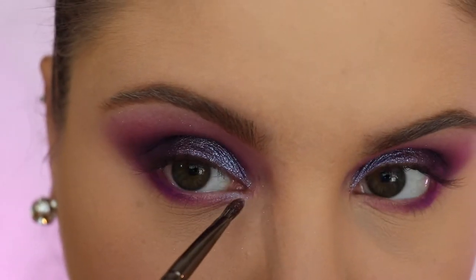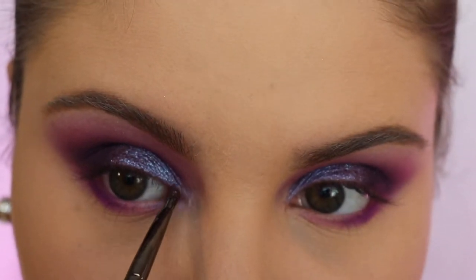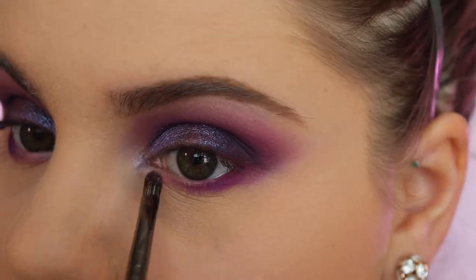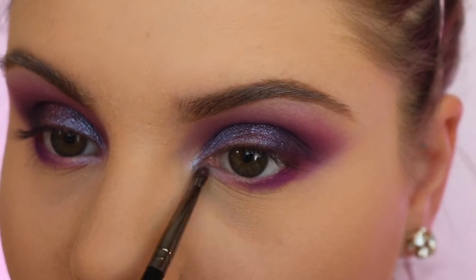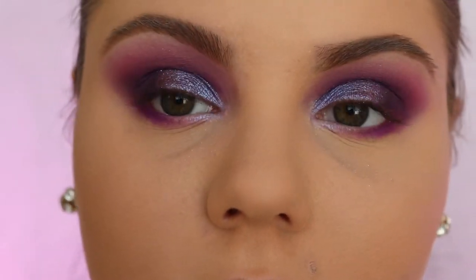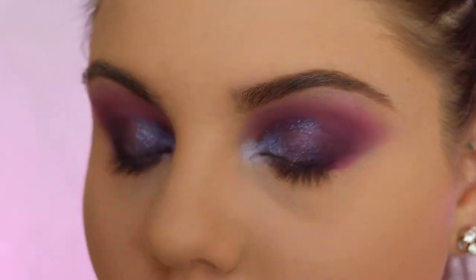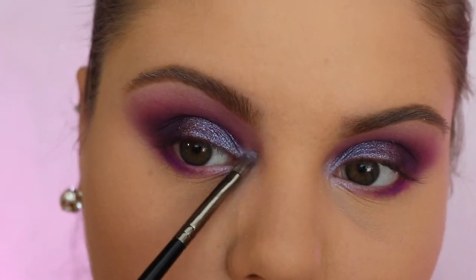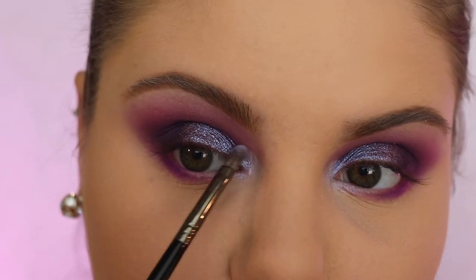I'm gonna take the same Moonchild palette color and put it on my lower lash line in my inner corner, just to make it look super intense. I should have gone in with my MAC pressing primer just to make it like crazy intense, but unfortunately I didn't do that today — I just wasn't feeling it.